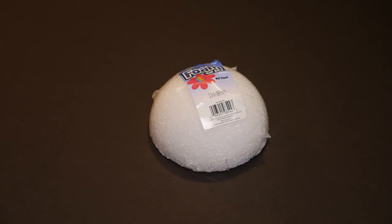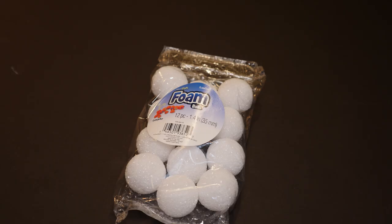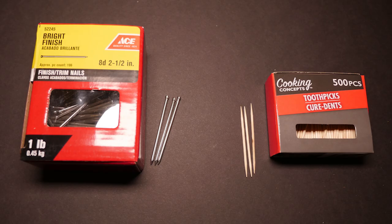To make my wall art I'm using a 3.9 inch half styrofoam ball. You can find this for 98 cents at Walmart. I'm using nine mirrored ball ornaments. I picked these up at the Dollar Tree around Christmas time, and if you can't find those you can use small styrofoam balls from Walmart. I'm using two and a half inch finish trim nails, or you could use toothpicks.